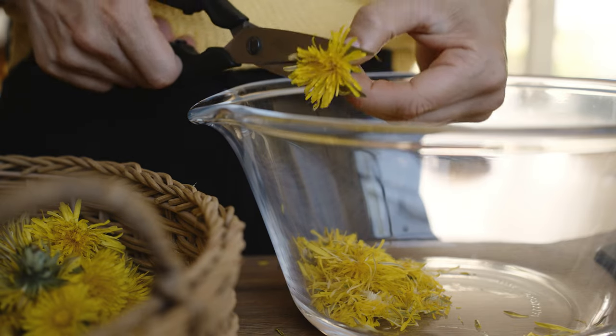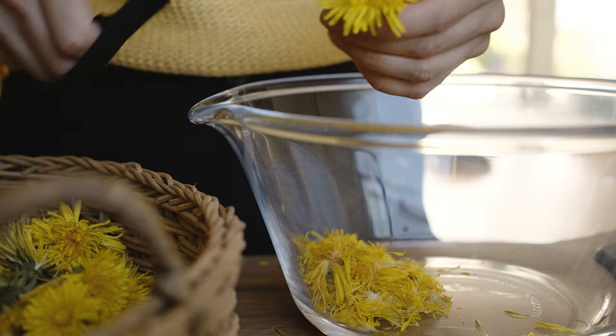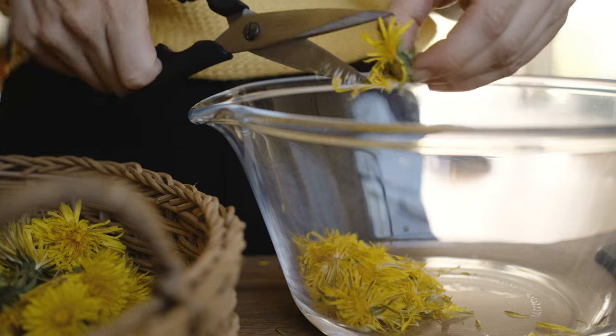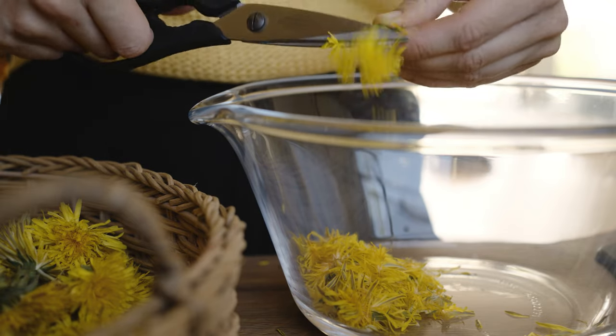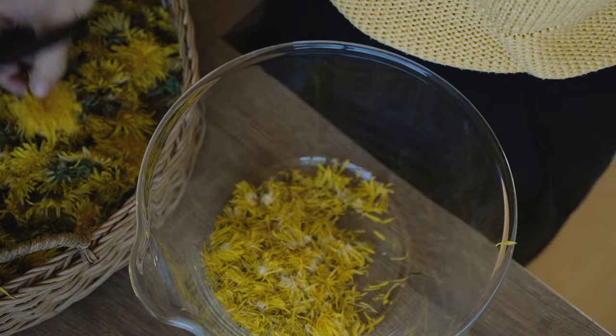Next, I remove petals from stems by cutting them off. Don't worry too much about the green parts — while they can give the tea a slightly bitter taste, a little bit is okay.